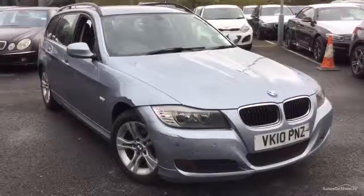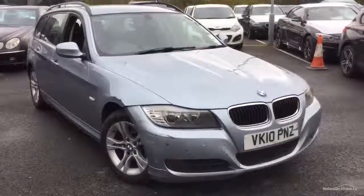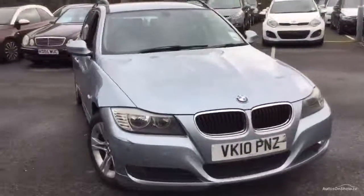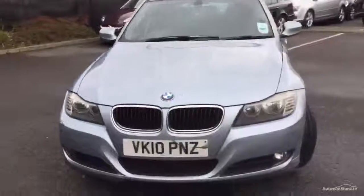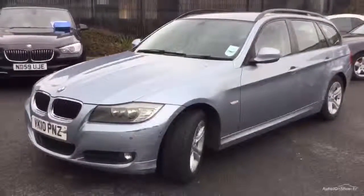Welcome to Rybrook at BMW Worcester. Adrian Reid speaking. Here we have VK10PNZ, BMW 318i ES Touring — it's demo plus one owner. Not sure about service history with this car; we're told it's got some, but we're waiting to have that sent to us.